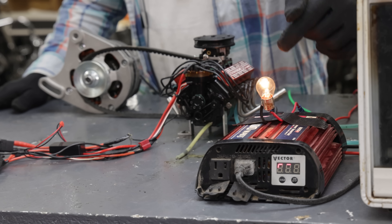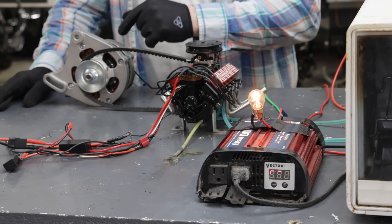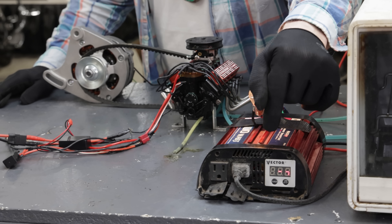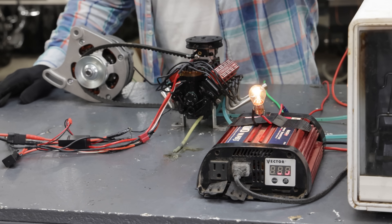The way this is going to work: think of this light bulb as the alternator light. As soon as the alternator starts charging the battery, the light goes out and you're going to see the voltage indicated on the inverter. Let's go.